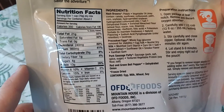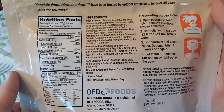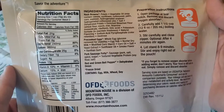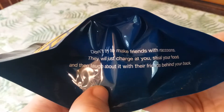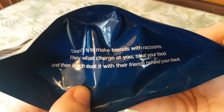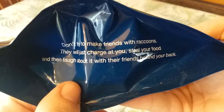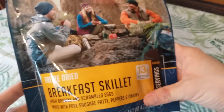There's the nutrition facts, ingredients, and instructions — feel free to pause and check those out. Here's the little note they leave on the bottom: 'Don't try to make friends with raccoons. They will just charge at you, steal your food, and then laugh about it with their friends behind your back.' Seems like pretty good advice.